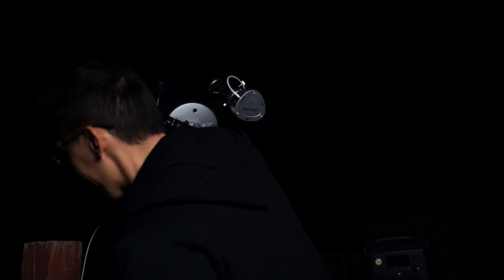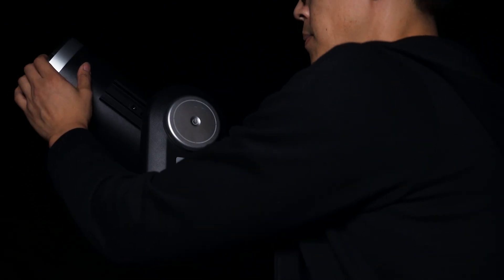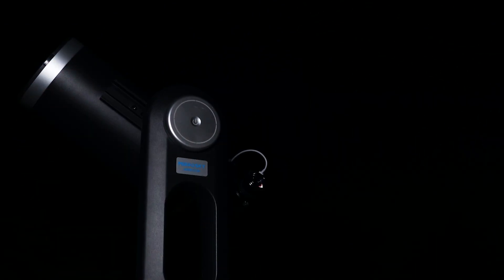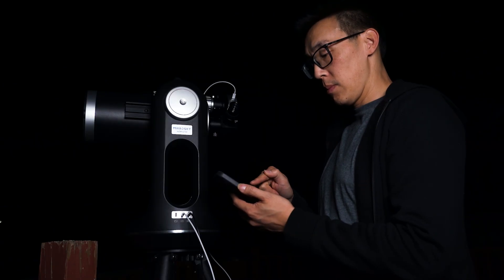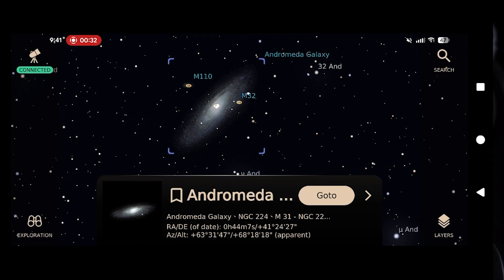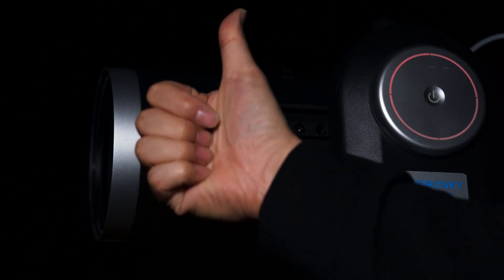Be careful not to bump it — oh no. This is always the most common issue that happens. When handling the scope you can lose your alignment if you accidentally move it. No worries — simply move the scope roughly in the direction it was pointed, go back to the object selection screen and click on 'go to.' The scope will check its position, adjust itself, and before you know it you are back in business.